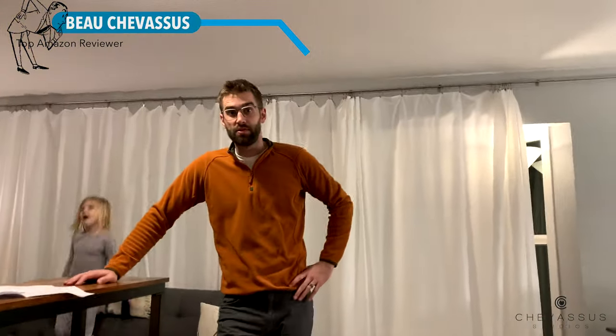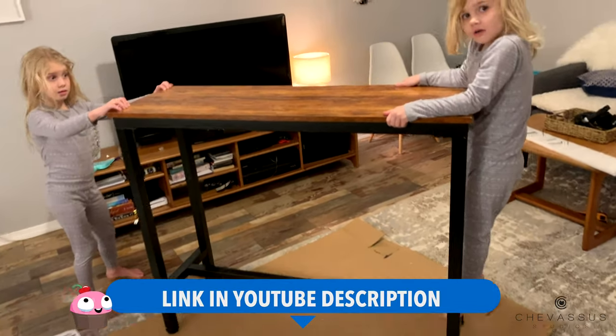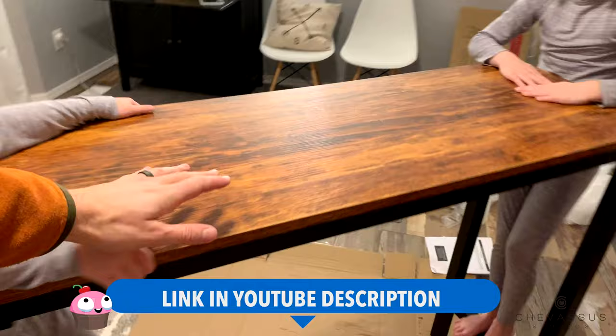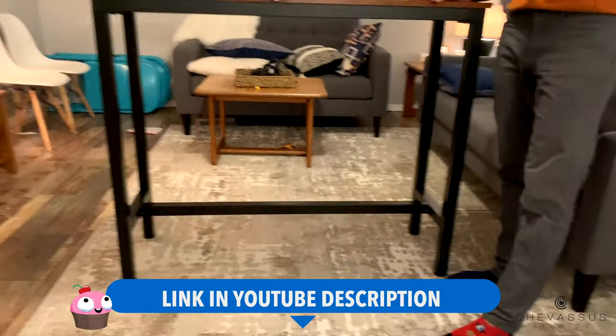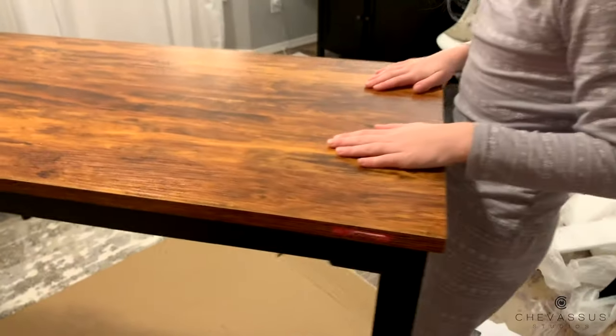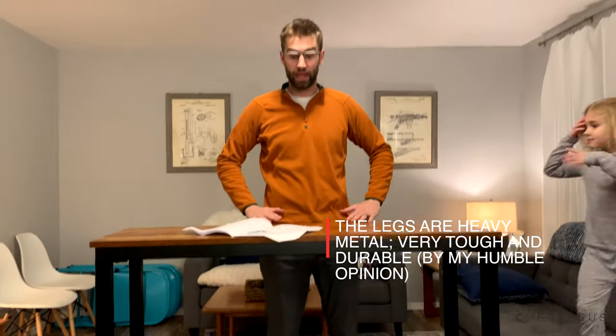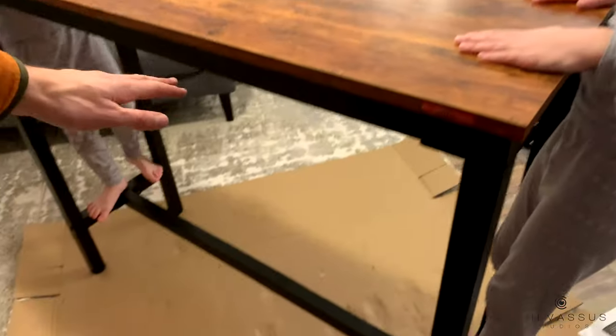Hello everyone, it's me Beauchamp Sue, and I am here with the pub height style table. Penny helped me assemble this, and Lucy is holding the camera right now. I am six foot two and the table is right at about my belt height, which is perfect for leaning over and enjoying a pint, exactly as if you were at a pub.